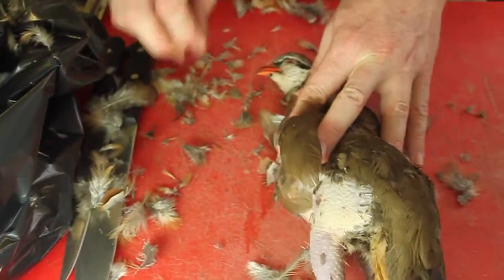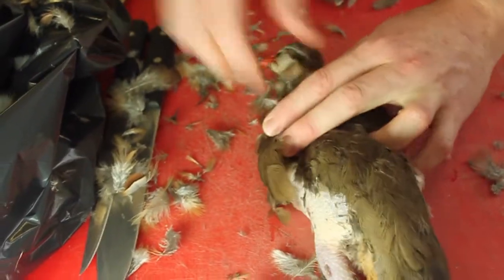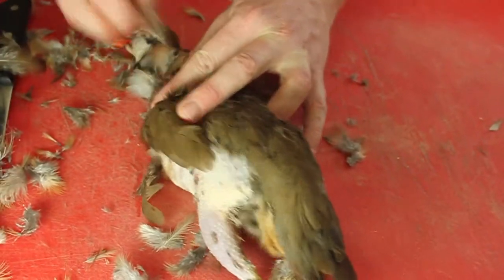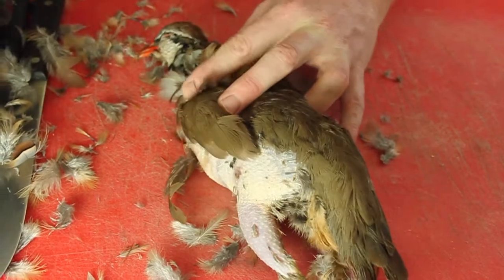So we'll just work from the neck to the body, against the natural grain of the feathers. Short little sharp bursts.